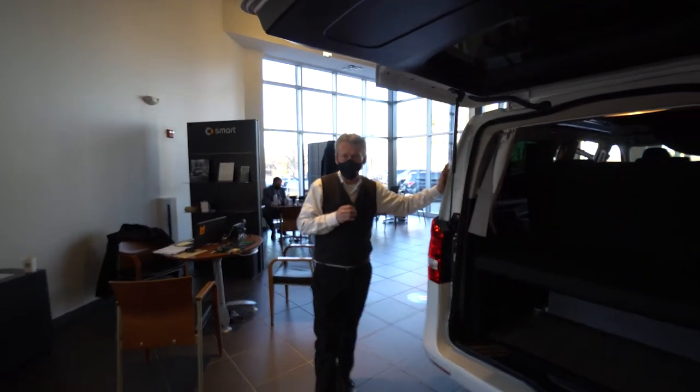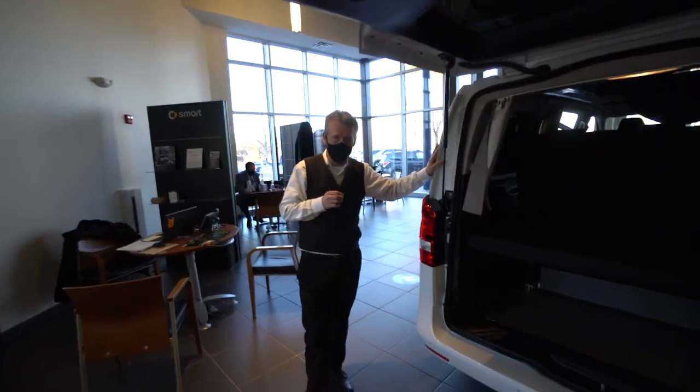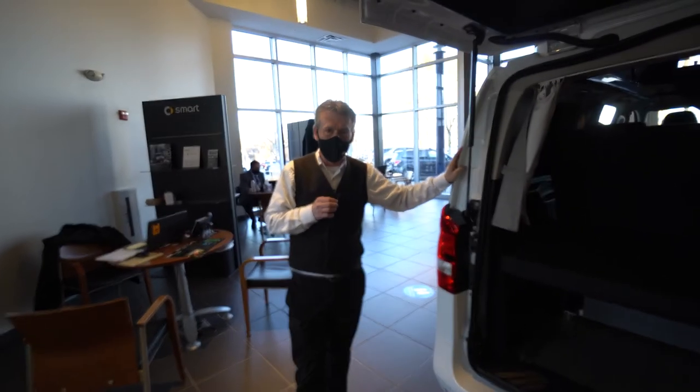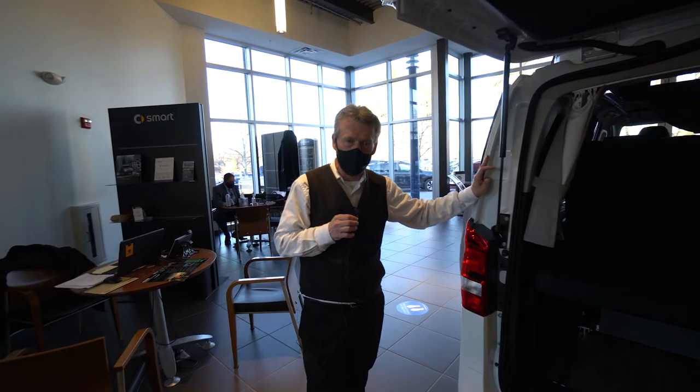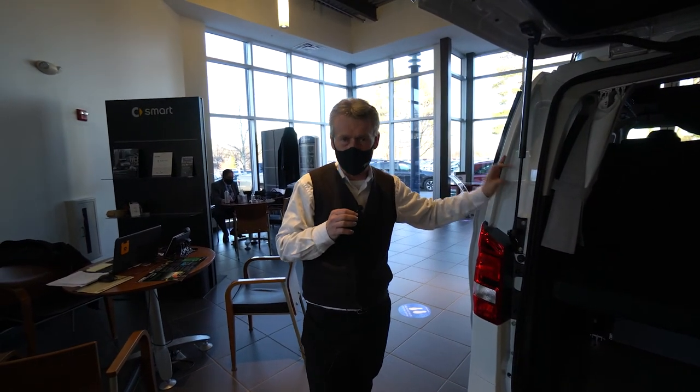So Joanna, I'm going to get this video sent out to you. I hope you enjoy it. Looking forward to hearing back from you. You can reach me on my cell at 207-838-0169. Thank you very much.